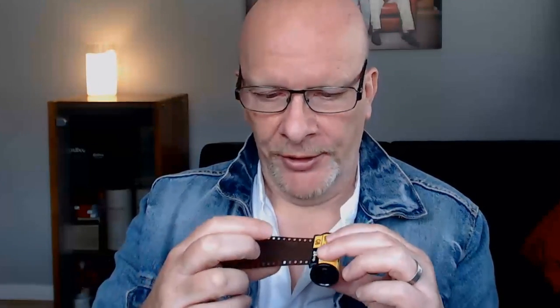Remember this 35 millimeter film? When camera manufacturers first went to digital they really wanted to emulate 35 millimeter film, which they were replacing, and so they tried to make sensors in the cameras which were as big as the area of a 35 millimeter negative. They're quite expensive to produce at that large size.